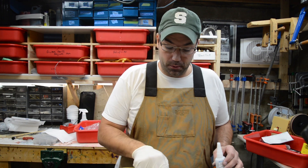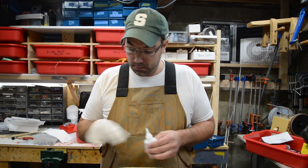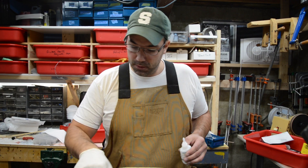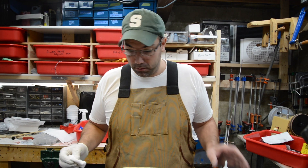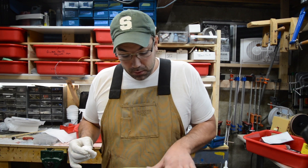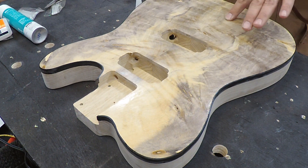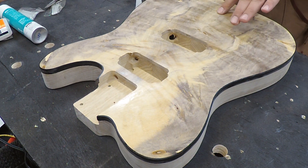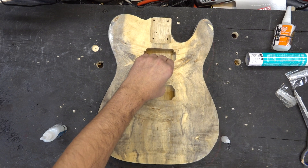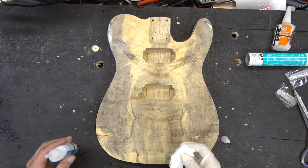Here we go with the second coat. I let this dry about 20 minutes — it's rock hard, not sticky at all. Didn't need to use the accelerator. Really nice — the top hardens up nicely. The crack that was going here is now solid. A couple spots where my binding is loose, and I'll use the glue to sort of fill that and glue it back on.